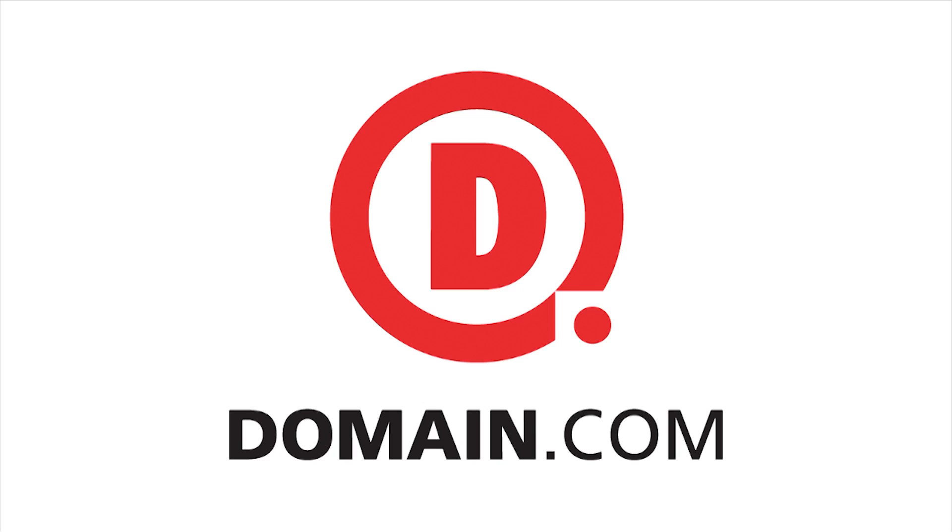This segment of Hack5 is brought to you by Domain.com. ...into my radio and poof, I mean, I'm broadcasting. That's it. So just a radio and a TNC and there you go.